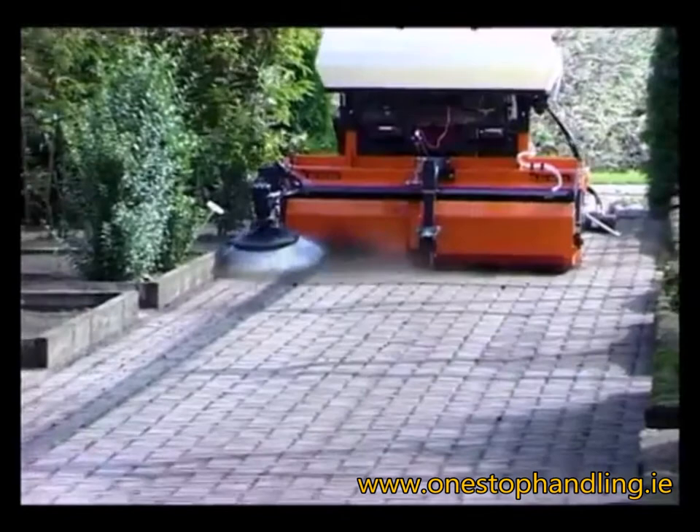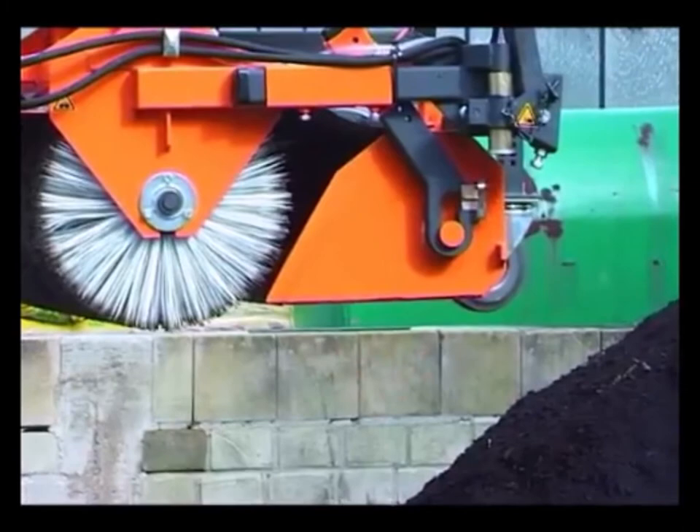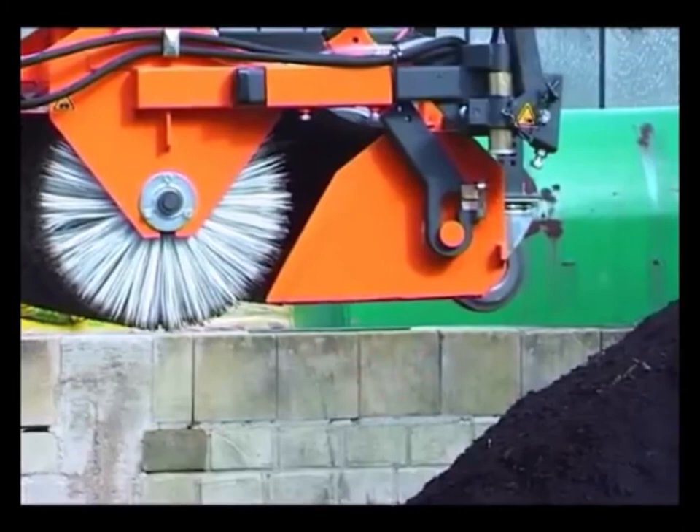The side brush effectively cleans all those difficult places. The water spray system enables you to sweep virtually dust free. The Beamer 20 will make light work of keeping your business clean.